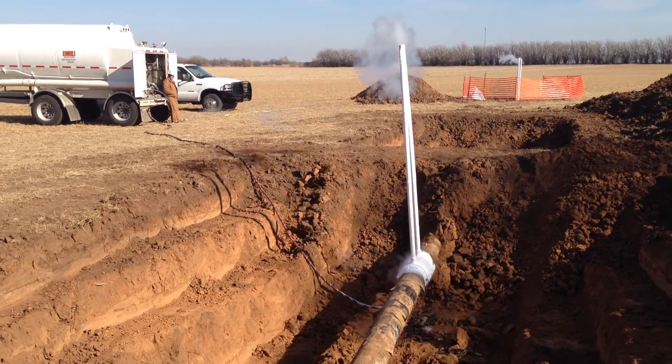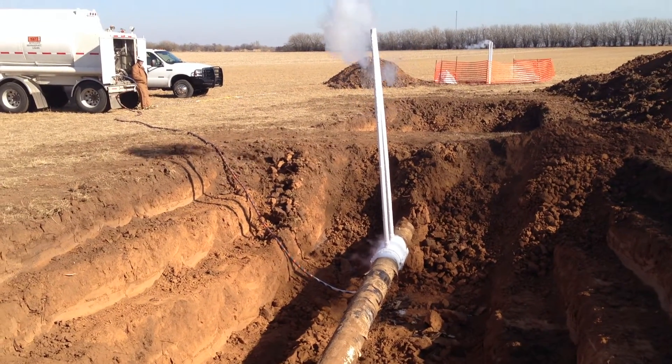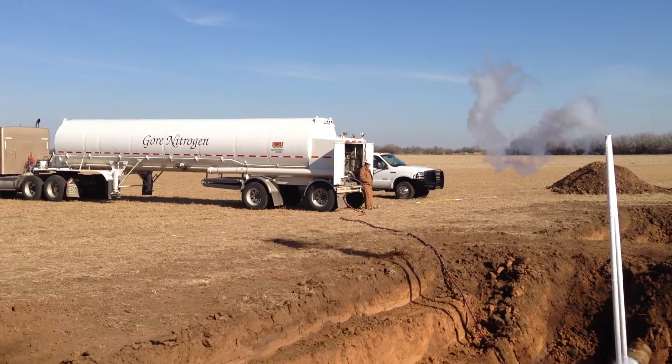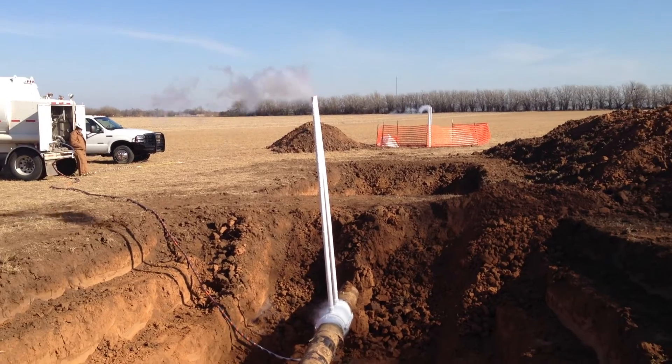Wichita, Kansas. This project is for Sem Crute. We've got Gore Nitrogen here, and David — he's our main freeze nitrogen operator here today.